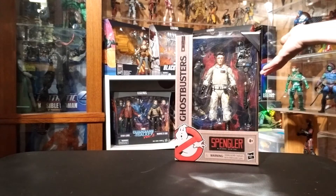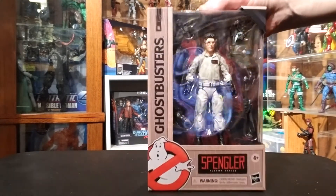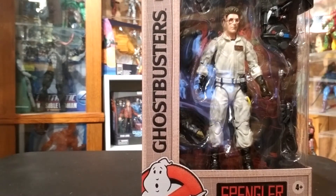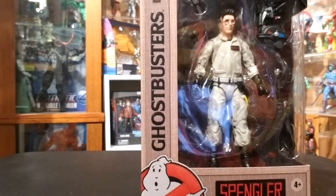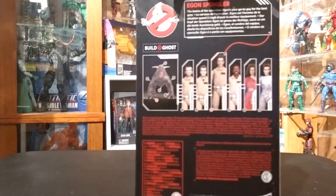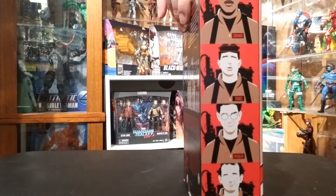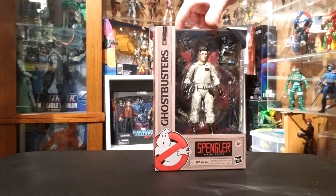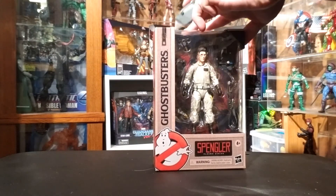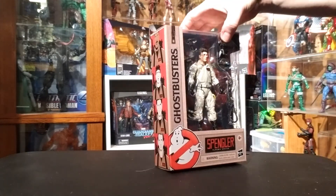Welcome to my toy corner. Taking a look here at the Ghostbusters Hasbro Plasma Series Egon Spengler figure. He is part of the Plasma Series released this year after Hasbro got the license. Each figure comes with its own individual back card going over the files, stats, or review of the character themselves. I liked that they individualized those — that was a great feature. I'm going to open him up here and cut a couple of pieces of tape off the back.